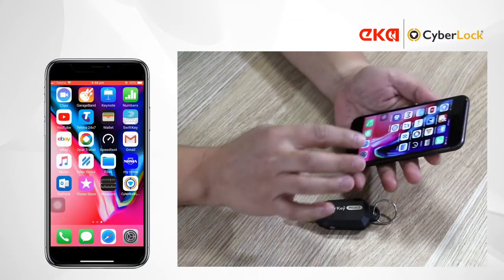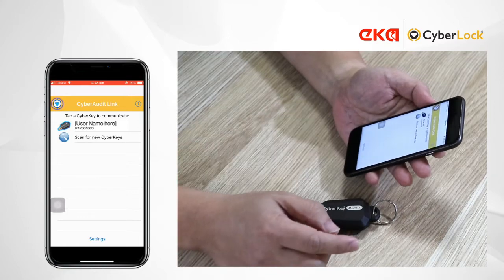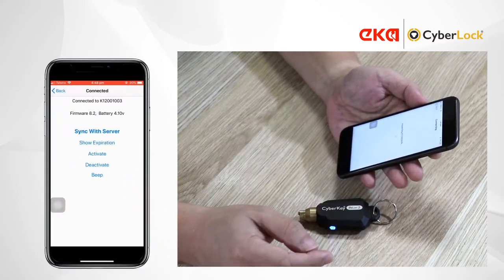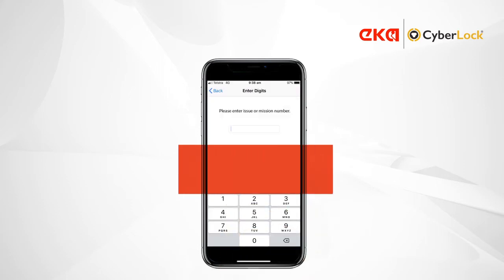Now open the CyberLink app. You should see your key — if it was previously registered, you should see your key in the list. Now just tap that and it'll communicate with your CyberKey. To update the key settings and to upload AuditTrail data, just press Sync with Server.